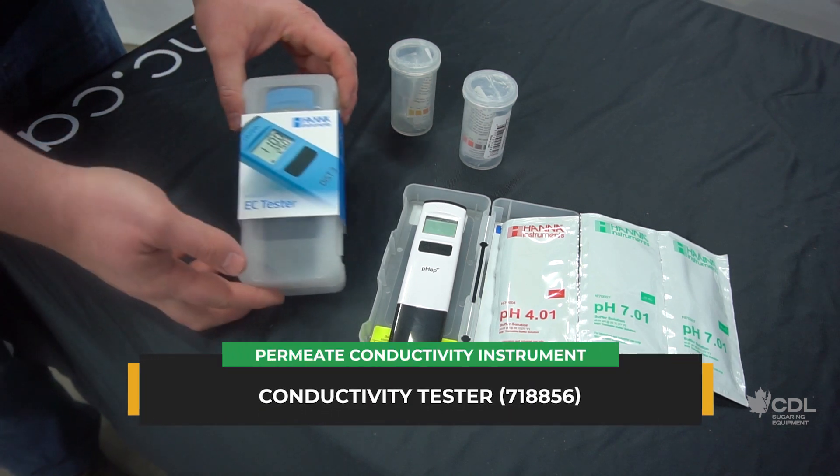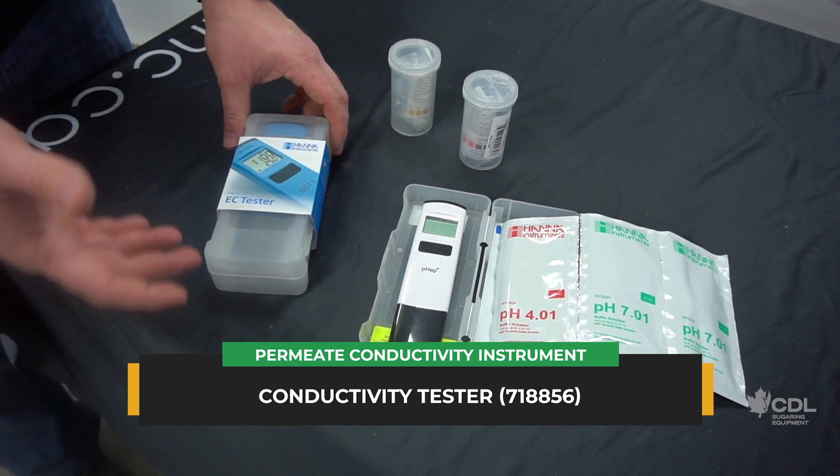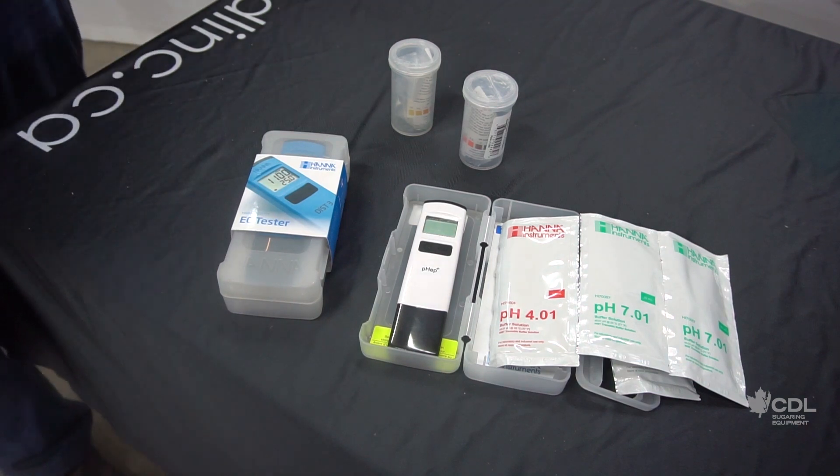We stock a conductivity tester — same principle as the pH tester, same calibration, very easy to use — to know the conductivity of your permeate.